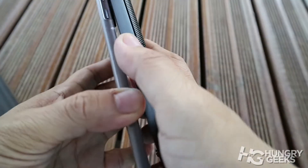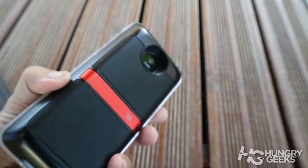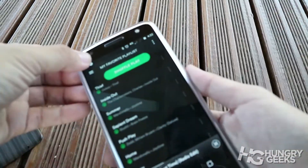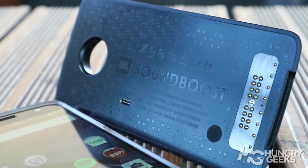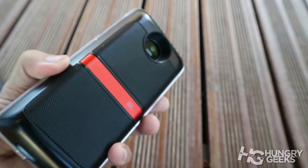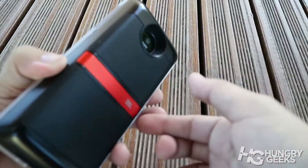The JBL Sound Boost has a 1,000 mAh battery which is independent from the phone's battery. You can also charge it separately through its own USB Type-C port. It adds a chunky 13mm thickness to the phone, but we still find it ergonomic to hold because of its curved sides.